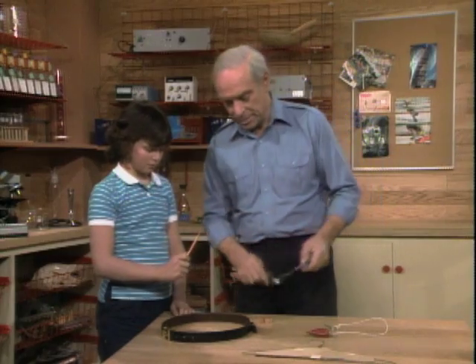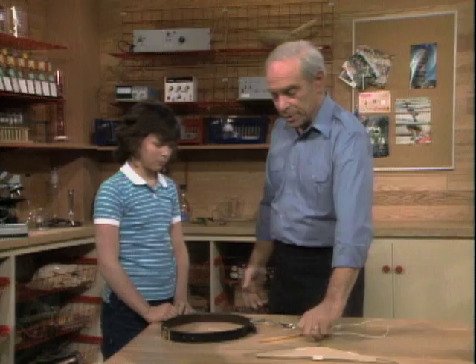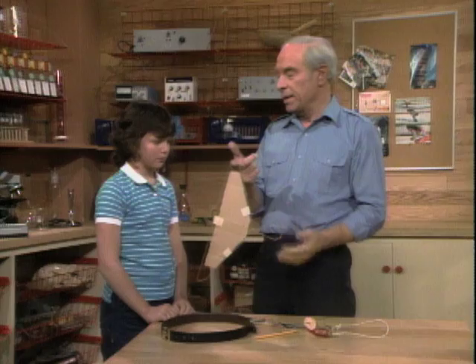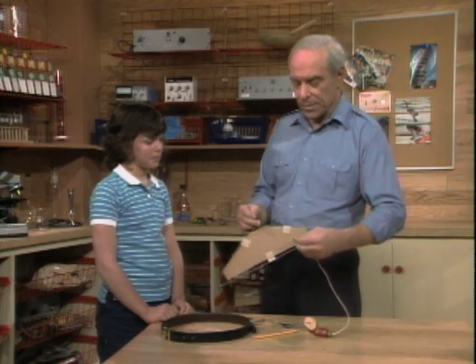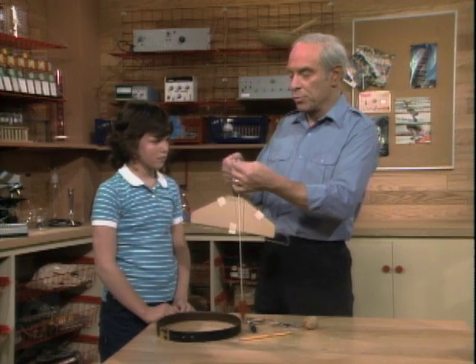So maybe we ought to find out about that. First of all, gravity pulls down on everything. It pulls down on this coat hanger — if I hang it like that, or if I hang it like that. Always gravity pulling down. This time, we'll sort of get an estimation of where gravity is pulling down.